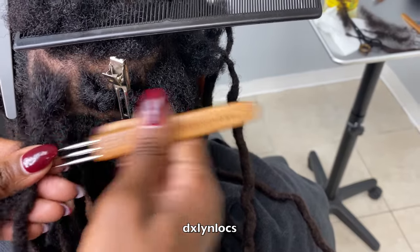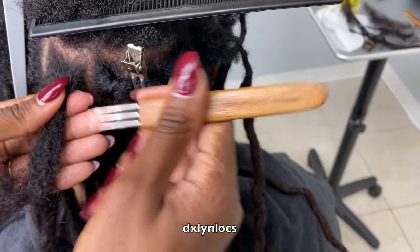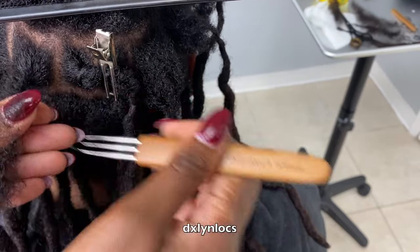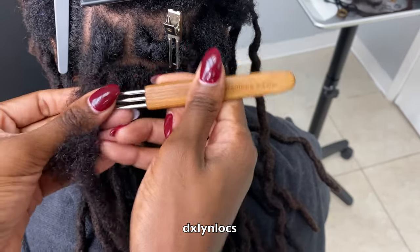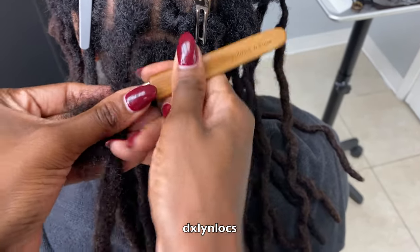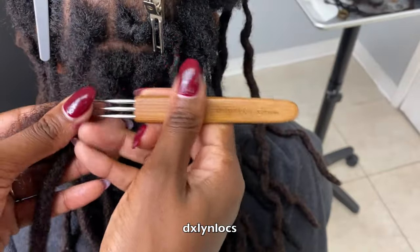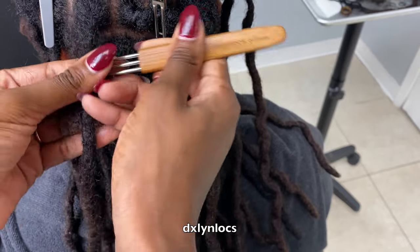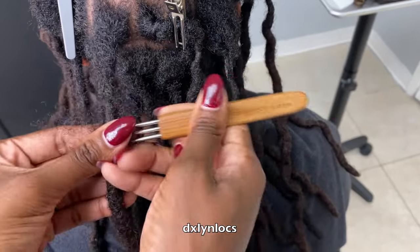We're going to make up for that by adding the Afro bulk hair. This hair is in color 1B and it can be dyed. As you can see, her accent locks that are blonde — that is that hair dyed — and I will be dyeing her new growth and roots once we're done with the repair. I'm just adding the Afro bulk hair and crocheting away. It's tough to really explain because there's a lot going on, but I always tell people: I can give you the fundamentals, however, you have to find your rhythm.